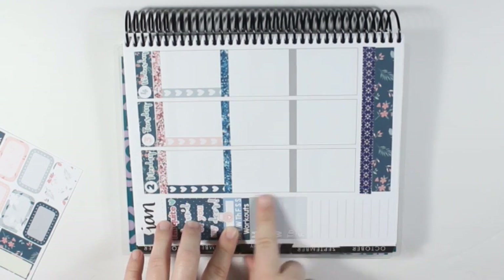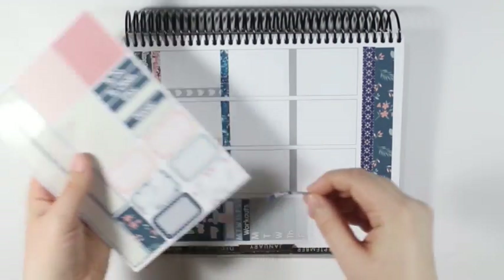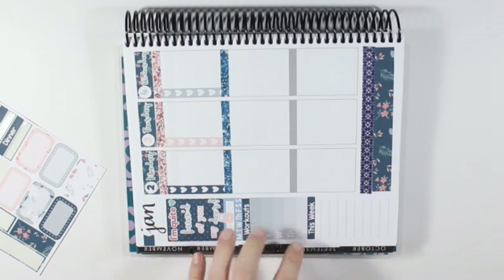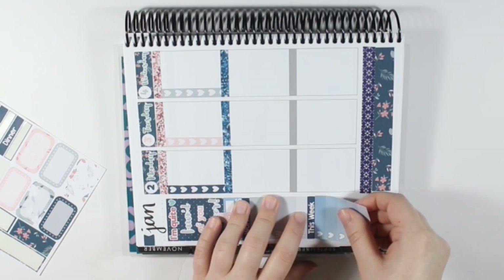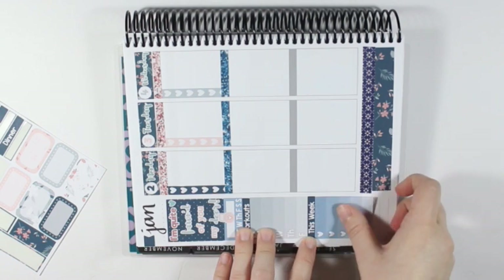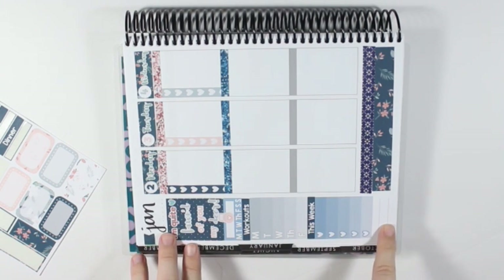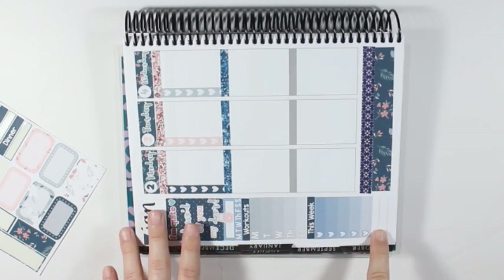I'm going to put the weekly ombre under the workout header, and then I'm going to take a 'this week' header and put this down, and then take one of the dark blue checklists from the Wonderland collection and put it right underneath the header. I have that down. I'm either going to fill in this space with washi, but I want to make sure I don't need any other spaces filled in first before I put any down there, so I'm going to move y'all back up.